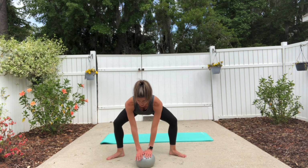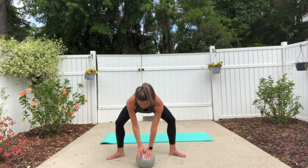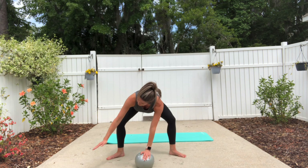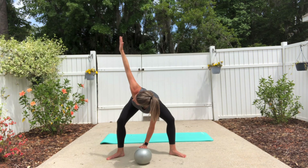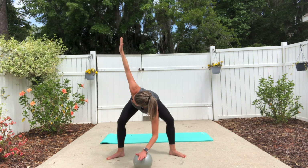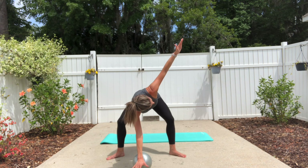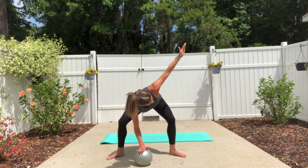Stay in that bent knee position — you're going to open your left arm out to the side, rotate through the spine, and place it down. Rotate to the right and place the hand down. Stay rotated and roll the ball out in front of you and pull it back in. Inhale reach, exhale pull it in. One more time, pull it back in, replace your hand, and switch sides. Open up and roll the ball ahead, pull it back in, roll it out and back in, one more time and back in.